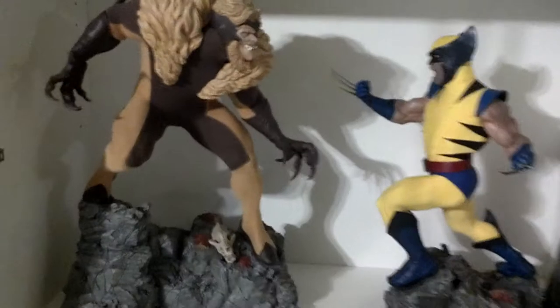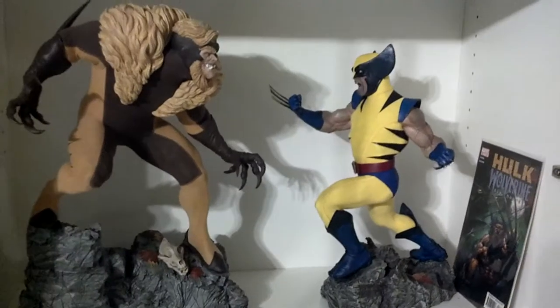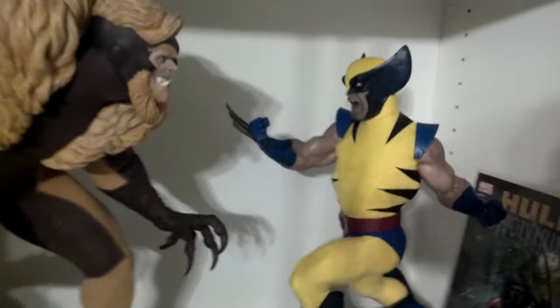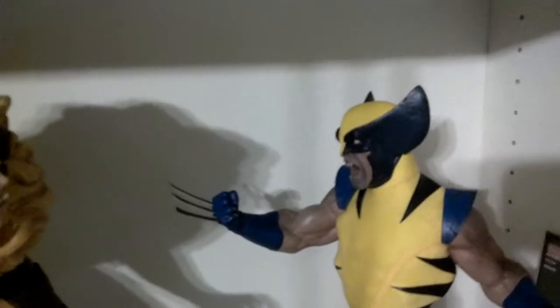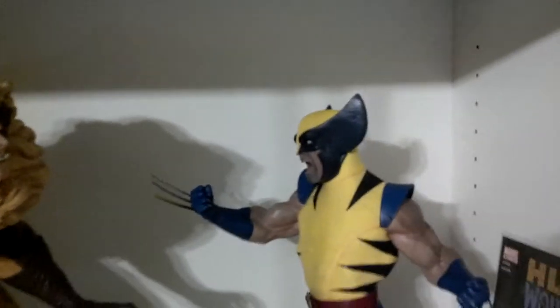This is a badass piece man. Both of them combined together, they look insane. You've probably seen numerous reviews on Wolverine, but this thing does not do it justice until you see it up close — both of them.